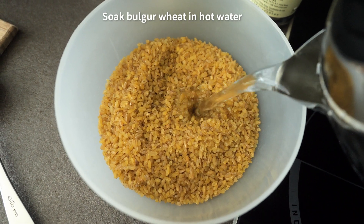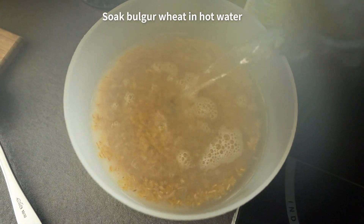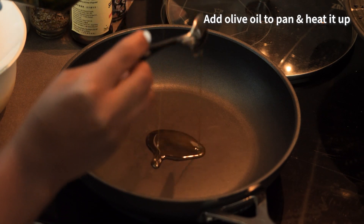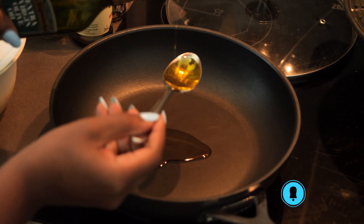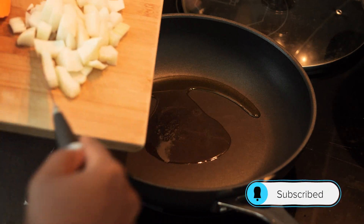Now that I have all the ingredients out of the way, it is time to cook. The first thing I'm doing is putting my bulgar wheat in a bowl and soaking it with hot water for about 10 to 15 minutes. While that is soaking, I'm going to add two tablespoons of olive oil to my pan and add my chopped onions.